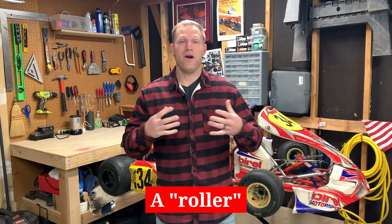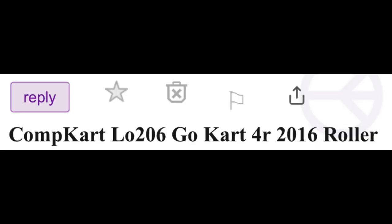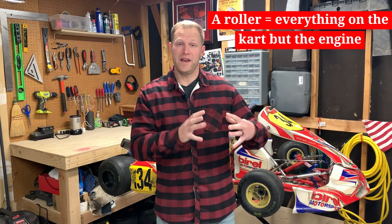The next thing to be aware of when shopping for your first used cart, in the vein of chassis, is the term called a roller. When you're out shopping, maybe on Facebook Marketplace or Craigslist, and you see people advertising that they're selling the cart as a roller, what they mean by that is there's no engine attached to it. So even though they might have pictures of the go-kart with an engine on it, if they're saying selling as a roller, you would be buying a cart without an engine.